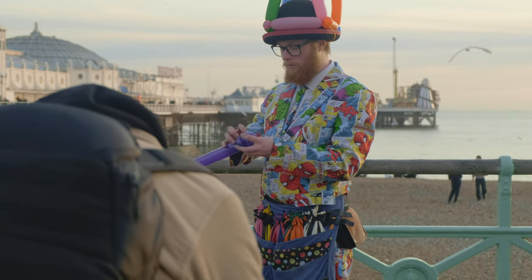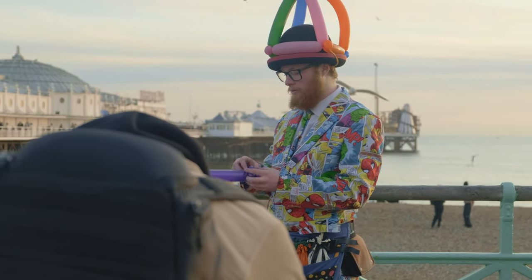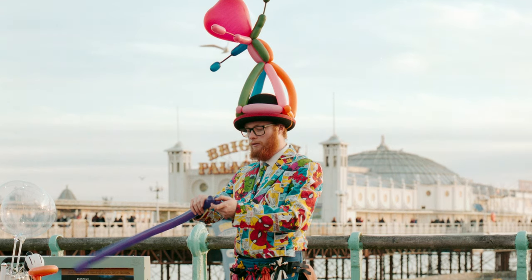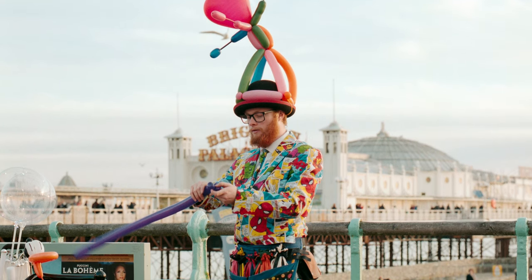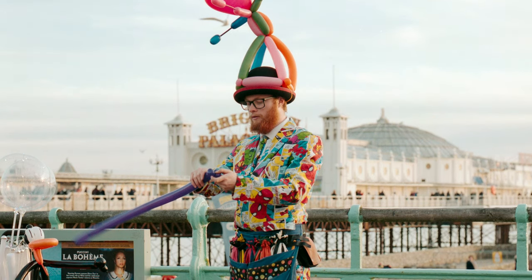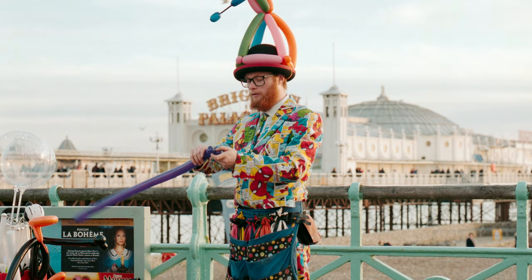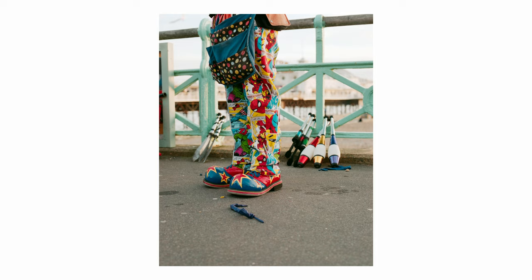I was really happy with how the shots of this clown came out — he was just making balloons for some kids before the pier. The tones just came out really nice. I think I warmed it up a bit in post-production; it was quite blue originally, but as is with medium format I had quite a lot of wiggle room, which was nice. I was worried at the time about the shutter speed since he didn't stop to pose for me, but I actually really like the motion blur on the end of the balloon — it adds something to the image. I got a close-up of his feet and his juggling equipment, and yeah, both these shots were great.